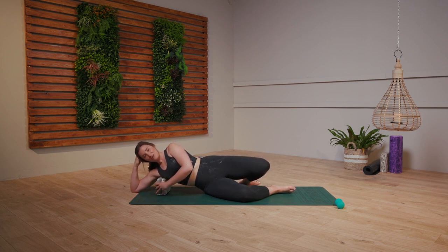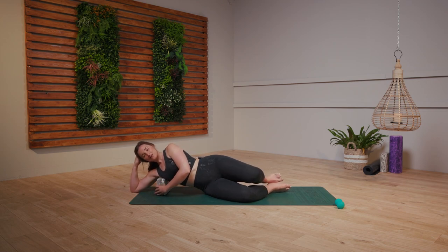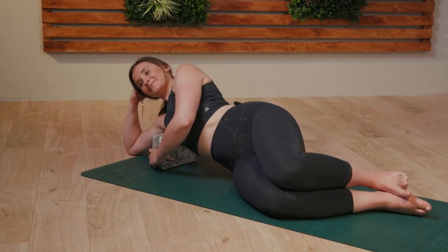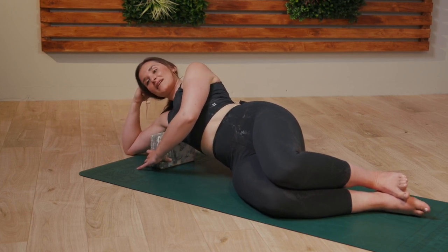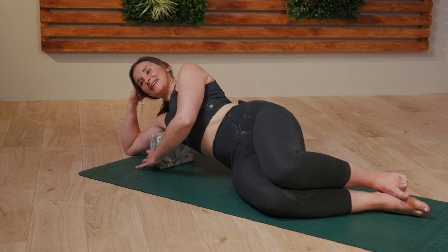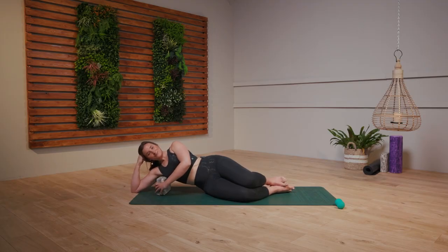Just rolling forwards and backwards here — you might want to close the eyes, or we might keep the eyes open. This one gets nice and deep there into those lats, really releasing, especially if you do a lot of heavy lifting or if you're holding heavy bags onto your shoulders.